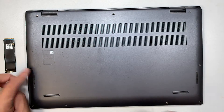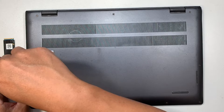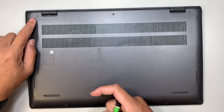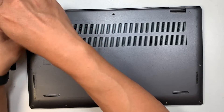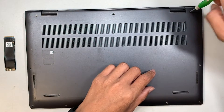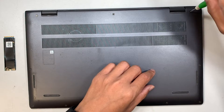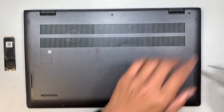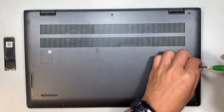Just letting you know, the screws on the top left and top right corner do not come off. Just leave them — you just have to unscrew them, and when you feel like it's enough unscrewing and it doesn't come off, just leave it as is. Then remove the rest of the other screws.